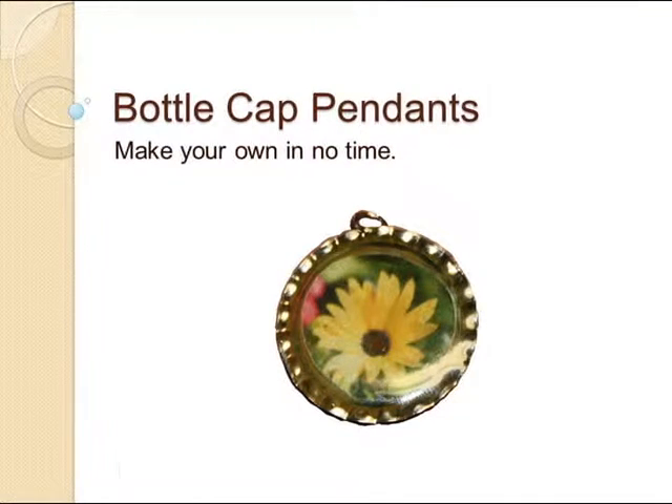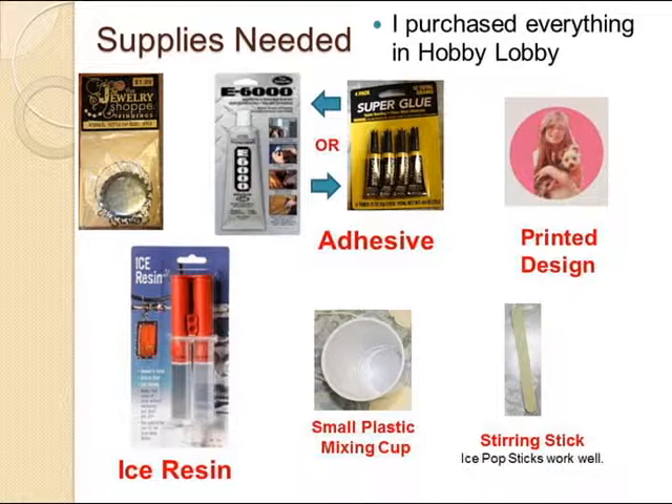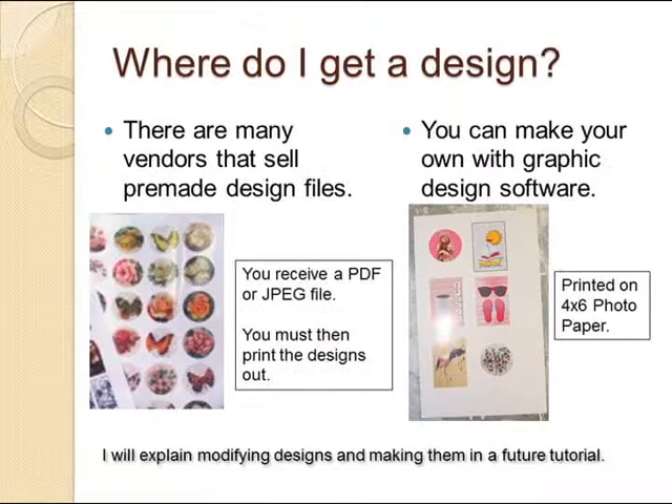Welcome to Bottle Cap Pendant Making. The supplies you need are bottle caps, E6000 adhesive or super glue, the printed design, ice resin, and a small bathroom-size cup for mixing, and something to mix the resin with.